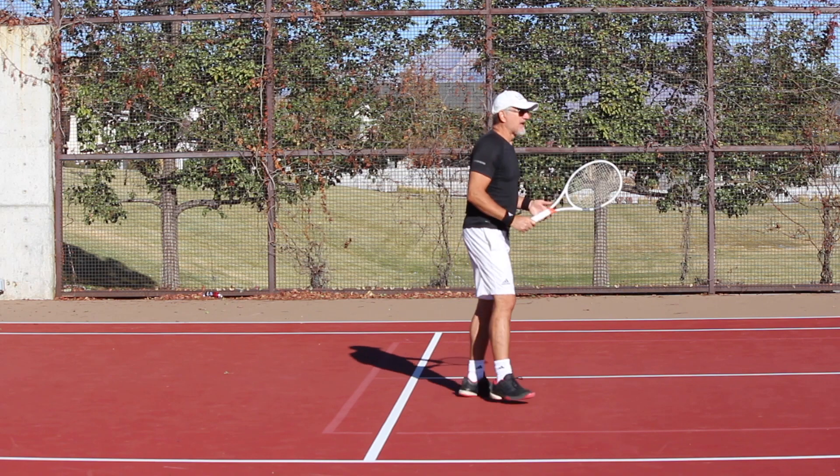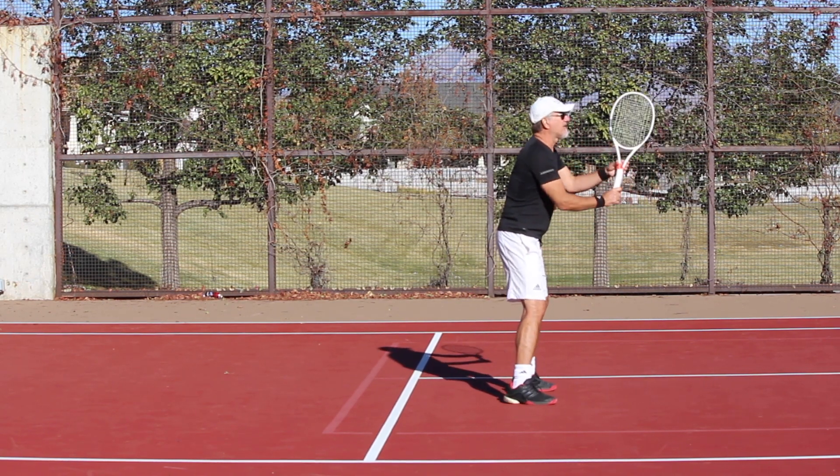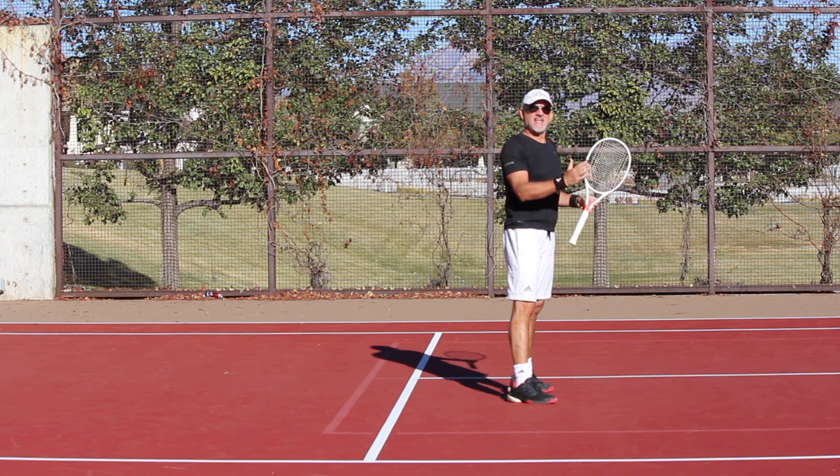So let's go back to this. Instead of having my hands out here, I want to have my hands just relaxed right here in front of me, with the continental grip. The next thing I want to talk about is the take back.